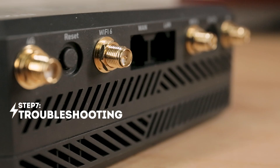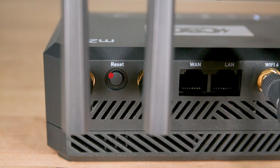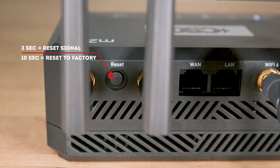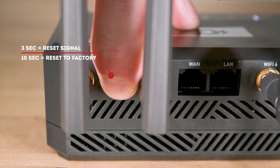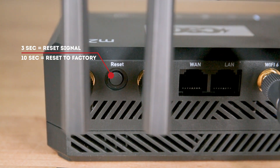If your router connection is slowing or attempts to access the internet fail, you can repair your network signal by pressing the reset button and holding for 3 seconds, then releasing. If that does not work, you can reset your M.212 to factory settings by holding the reset button for 10 seconds, then releasing. If neither step resolves the connection, contact our 24/7 support team at 800-613-2218.